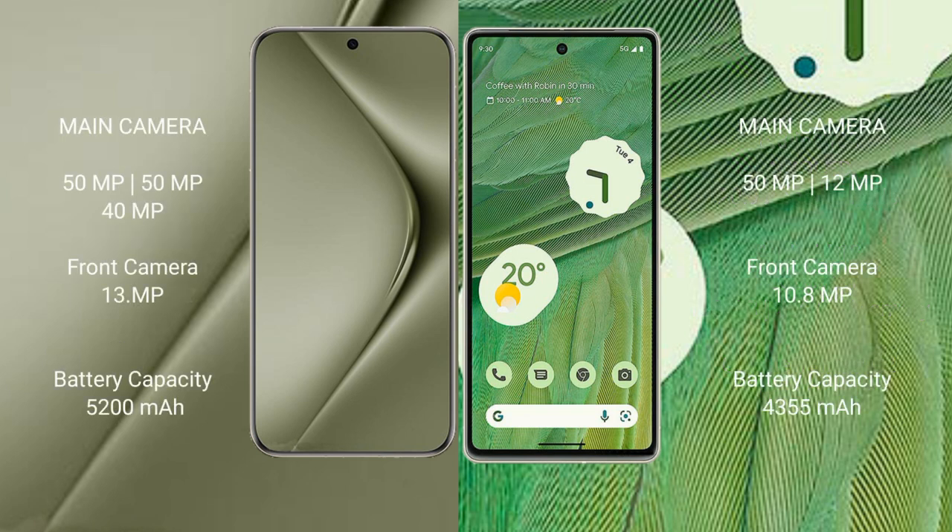Huawei Pura 70 Ultra features a triple rear camera setup: 50MP plus 50MP plus 40MP, and a 13MP front camera. Google Pixel 7 features a dual rear camera setup: 50MP plus 12MP, and a 10MP front camera.